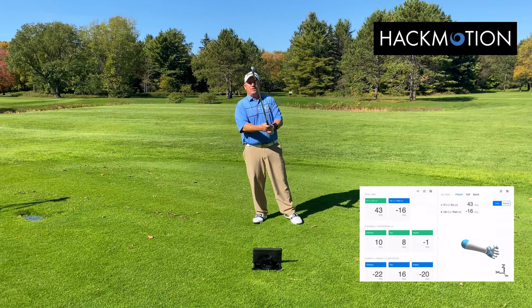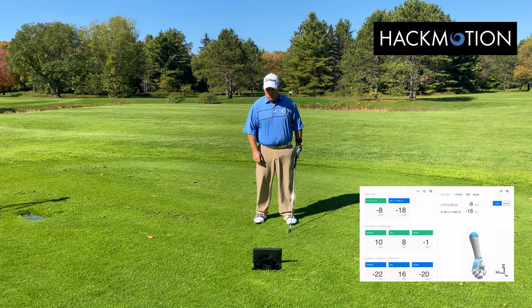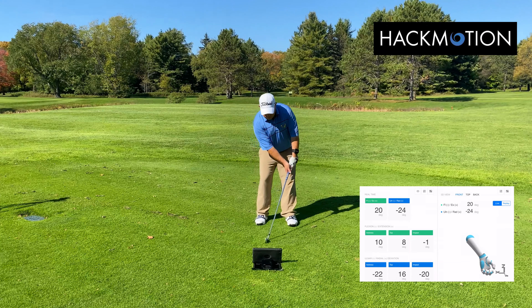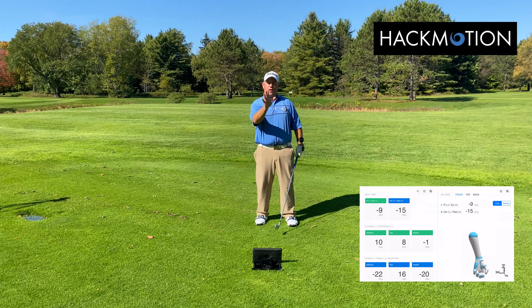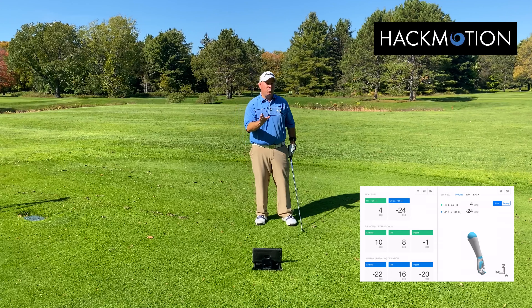A lot of times what I see is people set up to the golf ball and they have got their handle way too far ahead of the golf ball at address. What we can see here on Hack Motion is that we've got flexion and extension of the wrist — going high up into the 50s here into extension, and then going into the negative of flexion. So when we set up to the ball like this, we get a really high negative number, we're taking the loft of the golf club down, and it's going to make it very difficult to get that club back to a good position without falling backward to get back where we really should be at address.